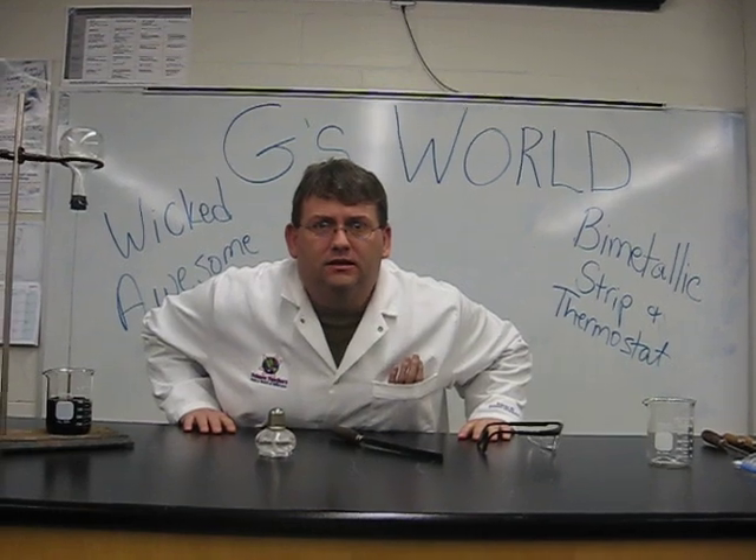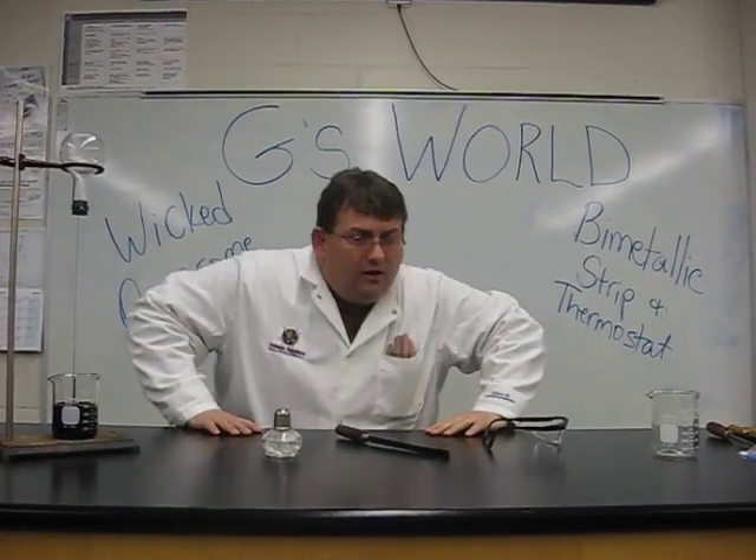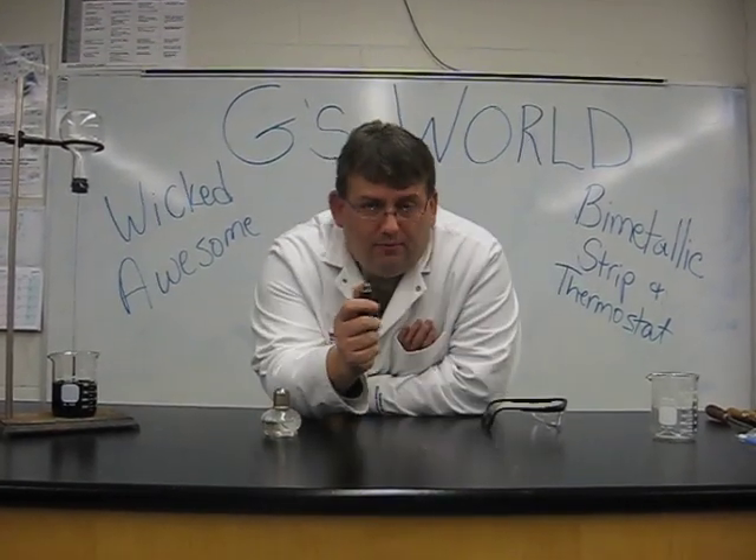Welcome to G's World! Today, in the lab, we're going to look at a bimetallic strip.